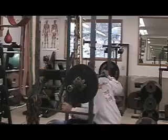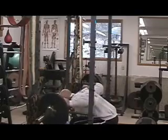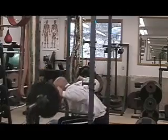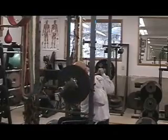First off, get under the bar, lift it off, tip forward, wrap up. It's a very, very direct exercise on your lower back.